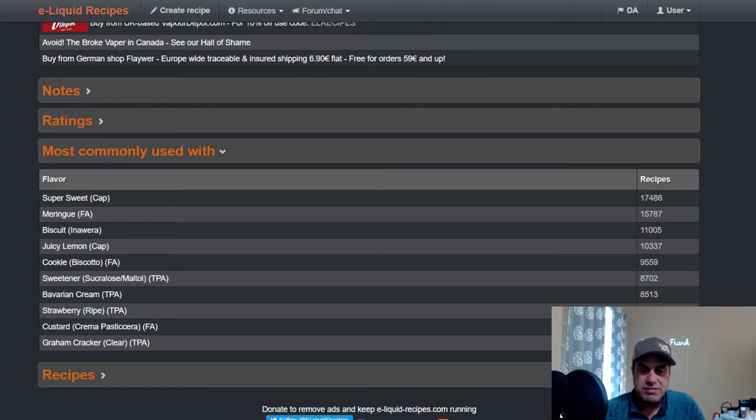Also commonly paired with TFA Sweetener, Bavarian Cream, Strawberry Ripe — you can use FA Lemon Sicily with some strawberry to really brighten up that lemon. FA Custard, because it already has that lemon note and this will just accentuate it. And Graham Cracker Clear if you're trying to make a lemon meringue pie — it definitely adds a bakery note.